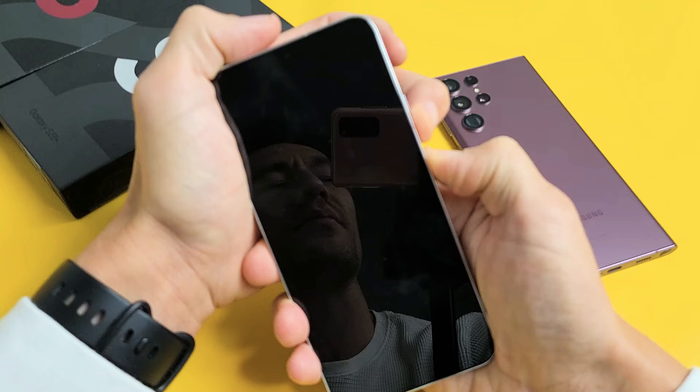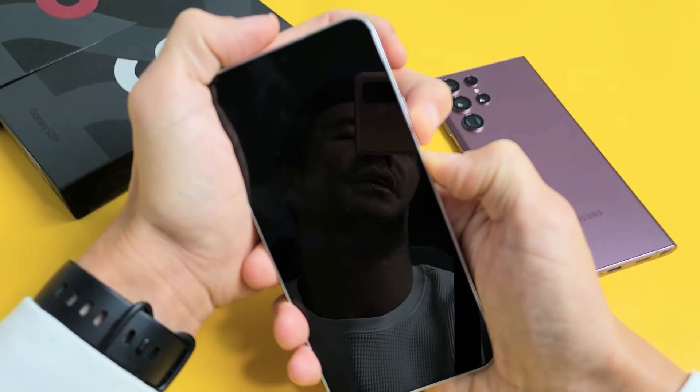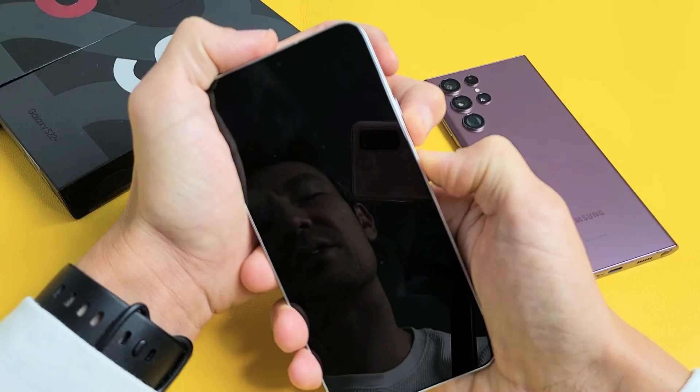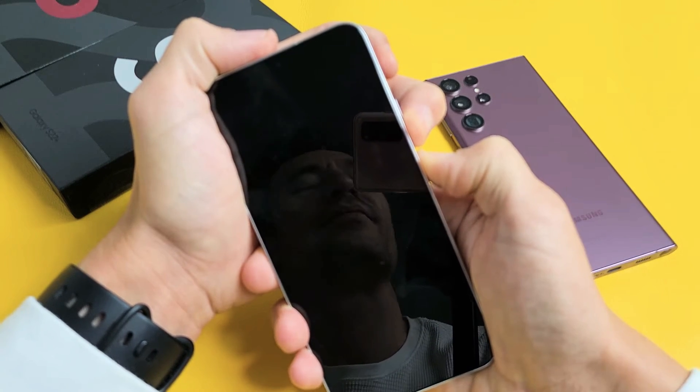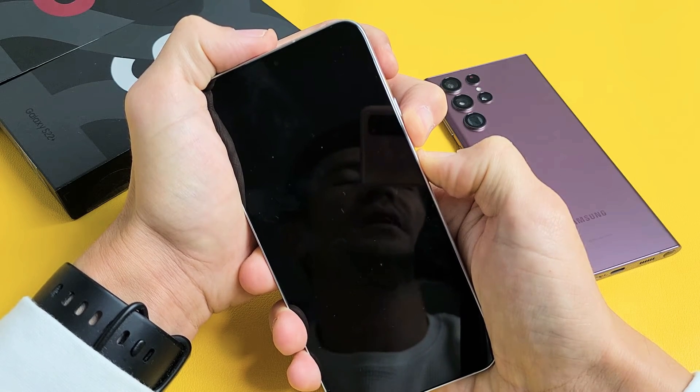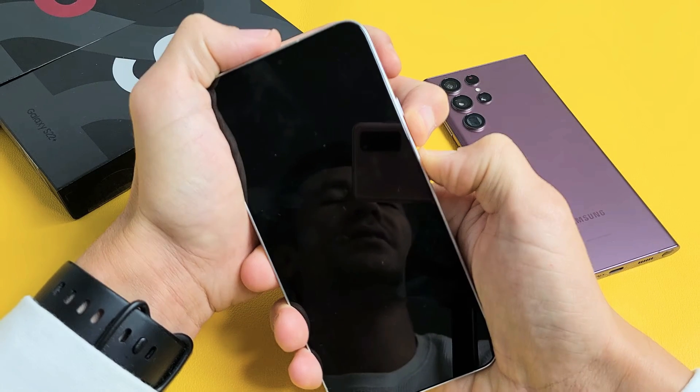Volume down, power button. It may take up to 20 seconds, so just keep holding patiently. Still holding on both buttons — just wait for that Samsung logo to appear. Still holding both buttons.